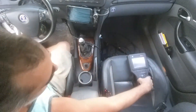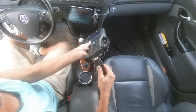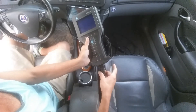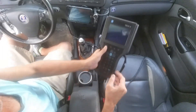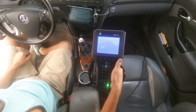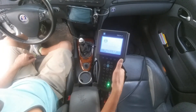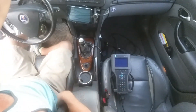Now we connect the CANDI box to the cable. It only goes on one way — tighten it up just like that. And that's how you start it out. Connect the Tech 2 to the car and you're ready to go.